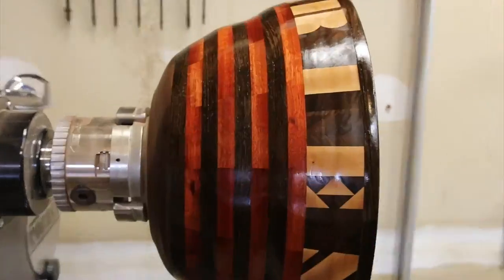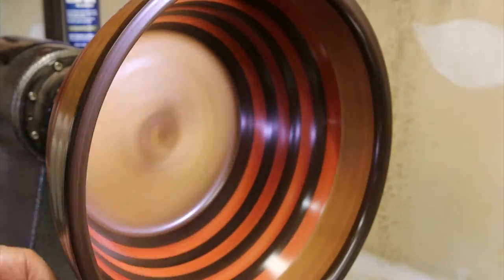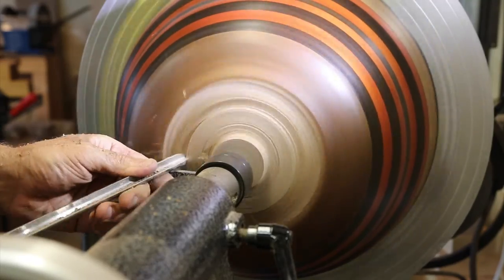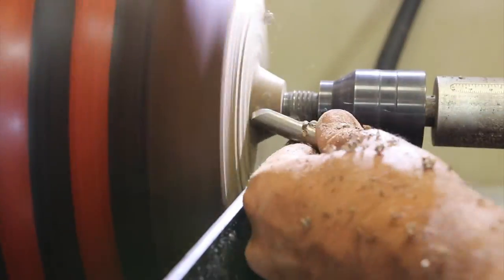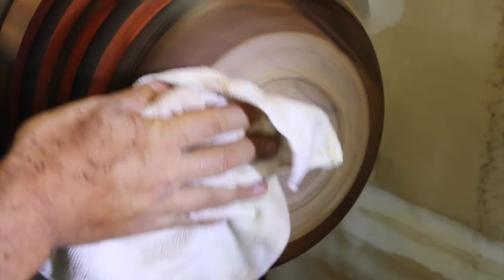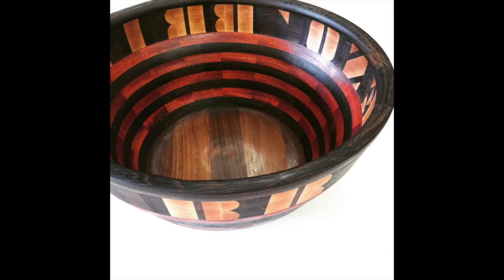Here you can see the results of all that sanding. Just a simple mineral oil finish, and I flipped it around, turned off the tenon from the base, and carefully made sure the bottom equaled the same surface I had on the outside. Once I had the bottom looking good, I backed it off, applied the same type of finish coat, and the project was done. Hope you guys like it. Thanks for watching.